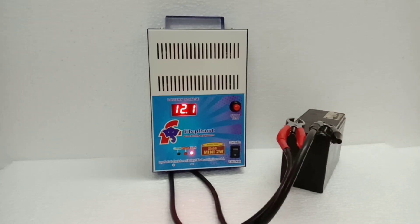This is the Mini 2W demo. The same type is the Mini 4W — it is a 4-Wheeler model.